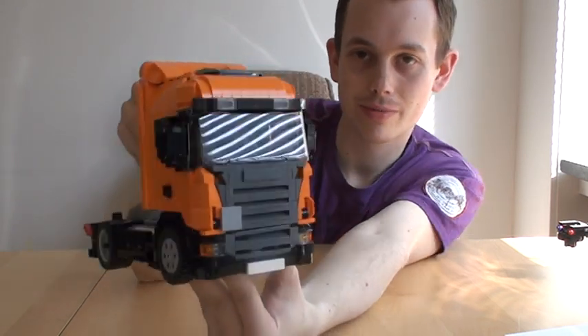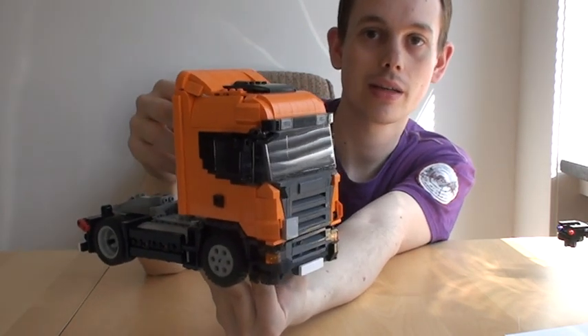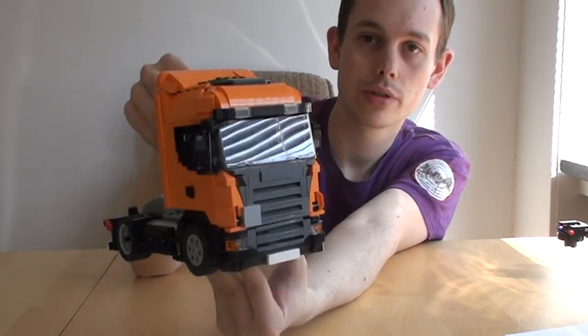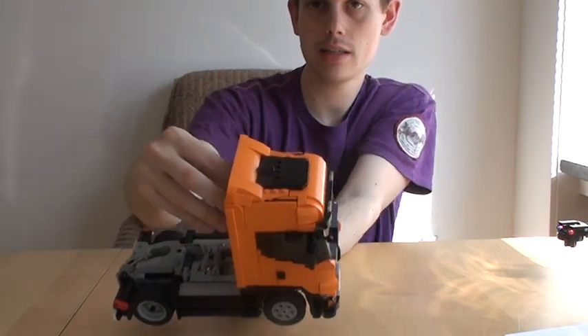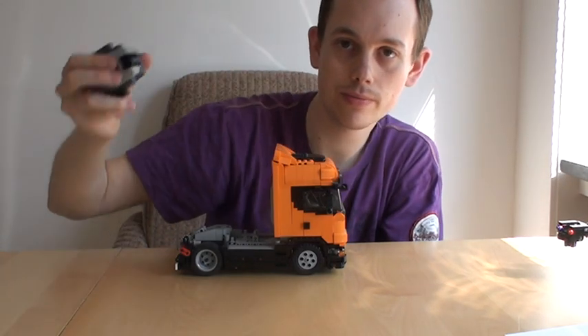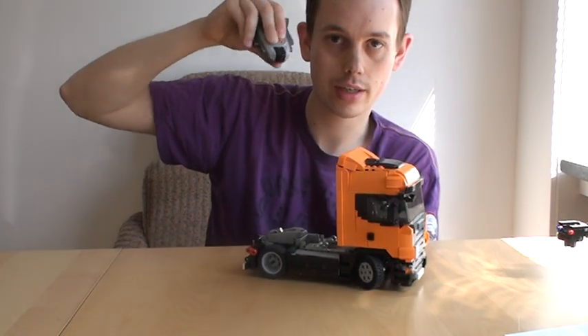This truck, just like many others on my website — there's going to be a link in the description — is remote controlled. You can turn it on and the light goes on. With a standard LEGO remote control, you can go back and forth and turn the steering wheel left and right.